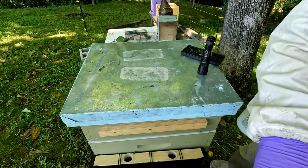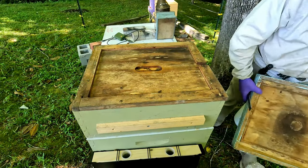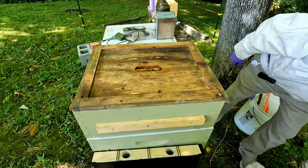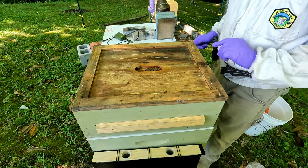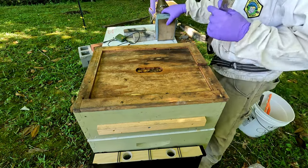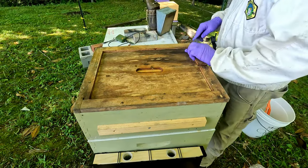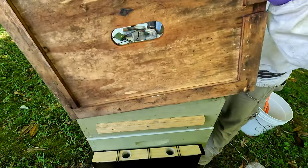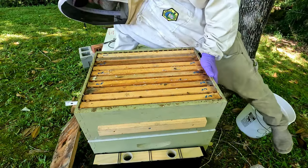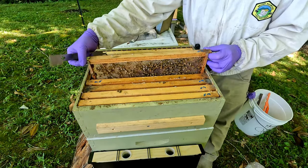We're going to open up hive six and take a quick look at it. This was a swarm, so I'm expecting to see it doing really good. There was a spider on the inside cover. We can see a lot of bees right up top in the super — it's really glued down. Definitely a lot of bees coming and going; we'll take it up carefully.